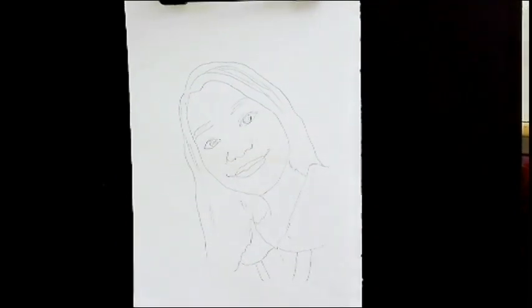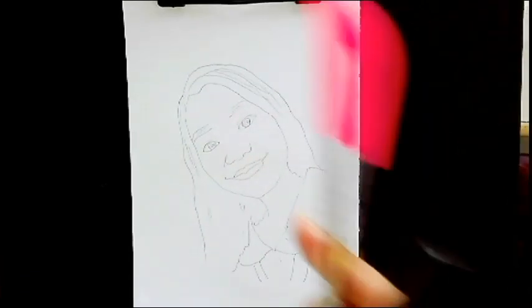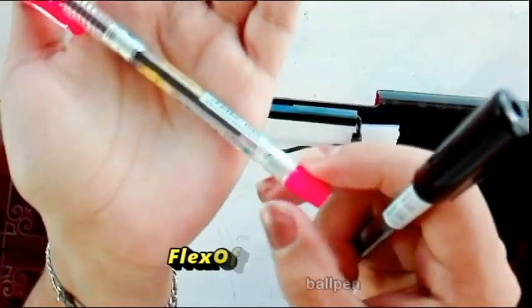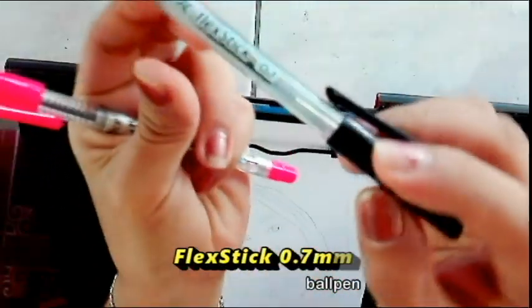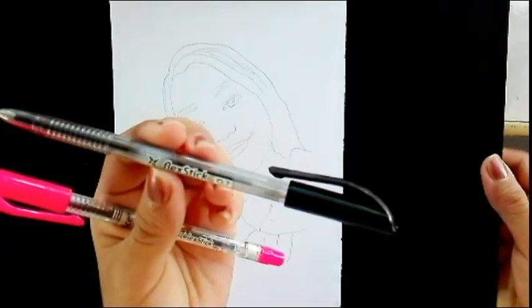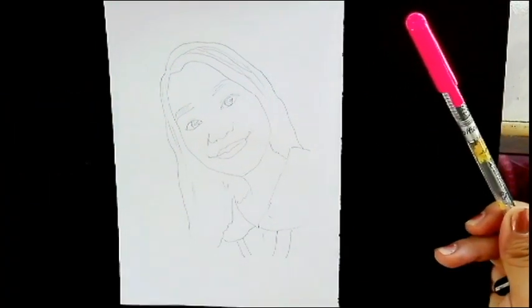First off, the ballpens we're going to use are two. This is as cheap as it could be, but the quality is really good. We have Flex Office - this is 0.5mm. And the other one is Flex Stick, 0.7mm. So we have two different types of ballpen, which will give more depth and dimension to our portrait.